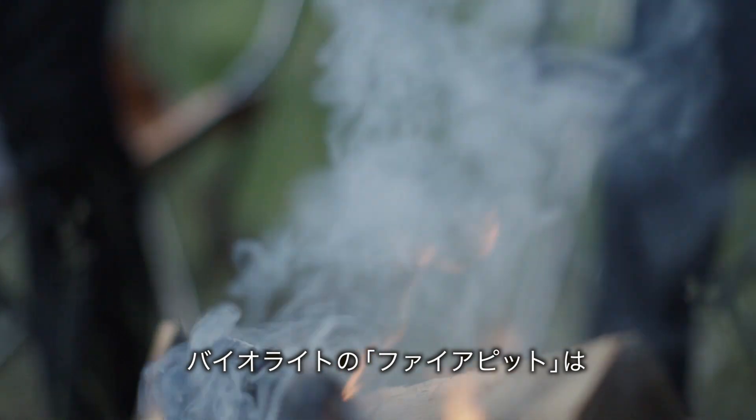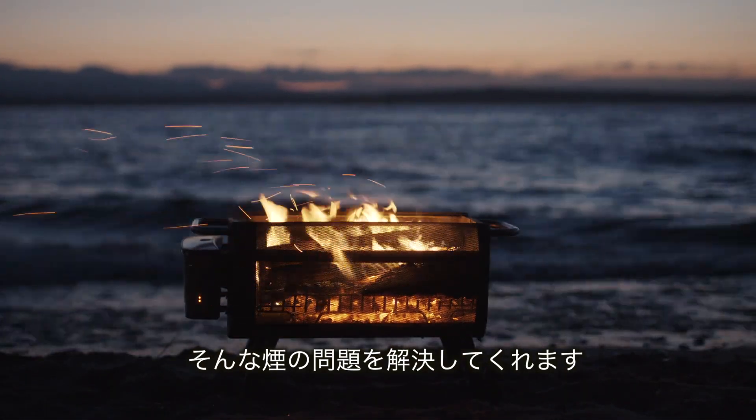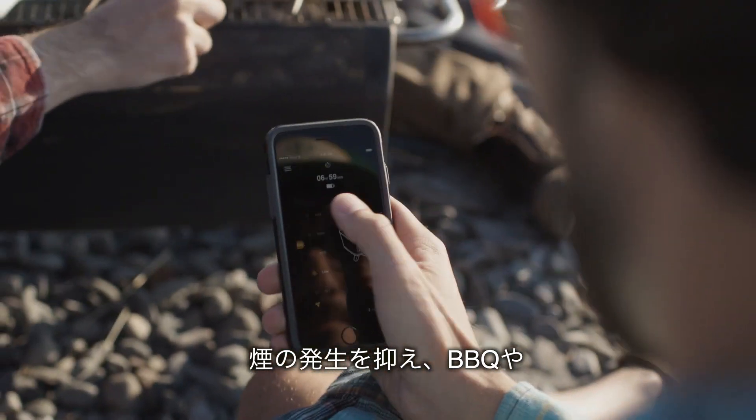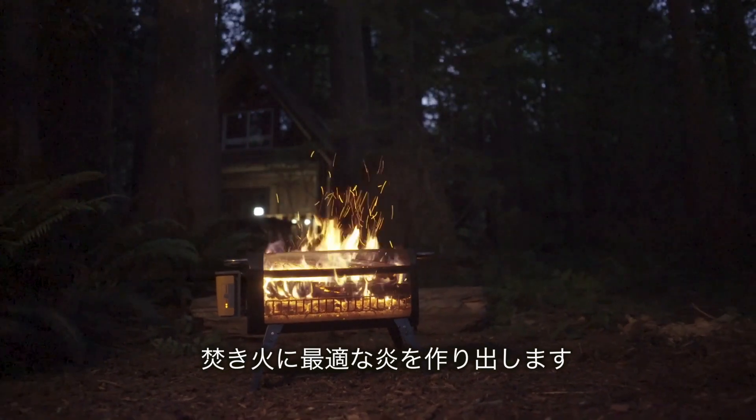It's time to upgrade your fire with the BioLite Fire Pit — a Bluetooth-controlled wood-burning system that can cook your meals and create an outdoor floating fire without any of the smoke.